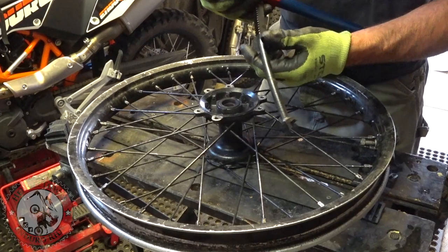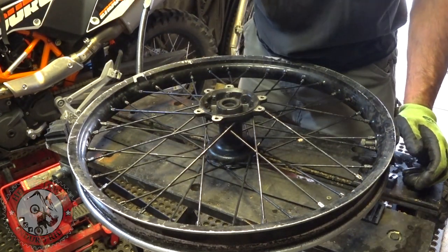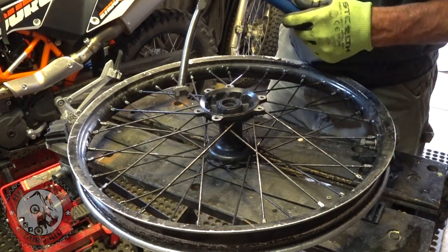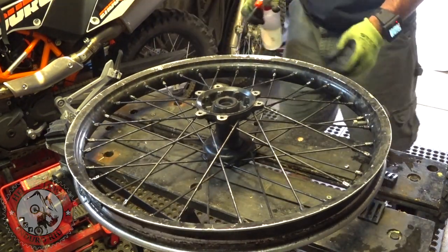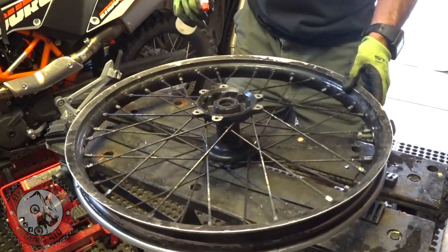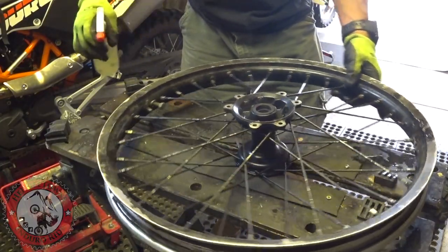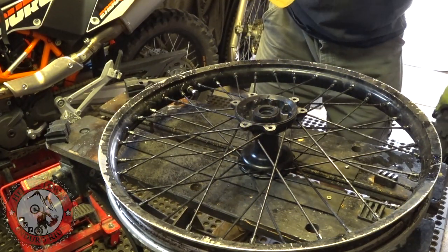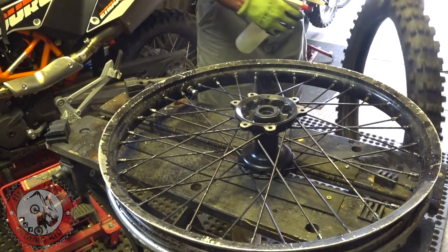I got one of my old rims here — it's not an important one, just one I had kicking around, so I thought it'd be good for a demonstration. I know there's a million ways to change a tire and this video is not really about how to change a tire — I'm just giving you a demonstration on how the tool works. When I do mine, I use soapy dish detergent and I soak the rim and the tire really good.